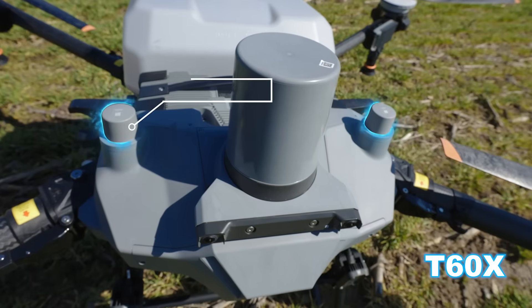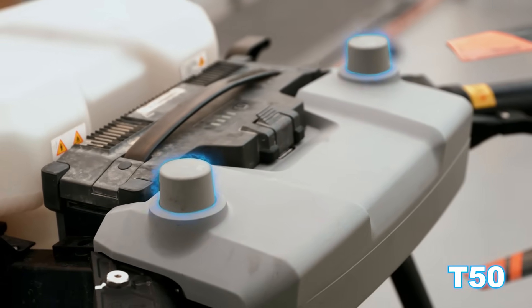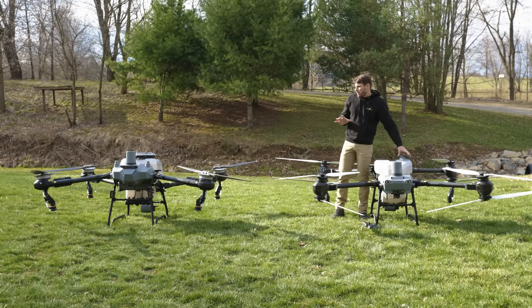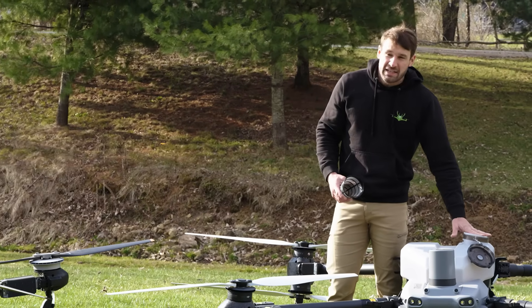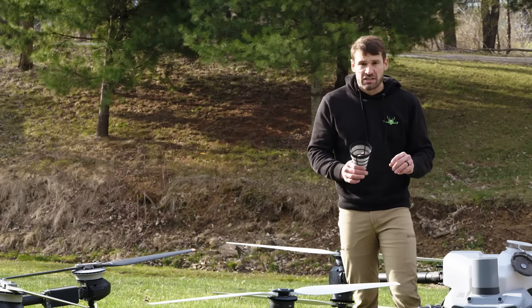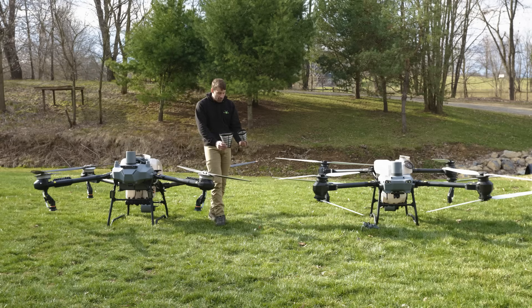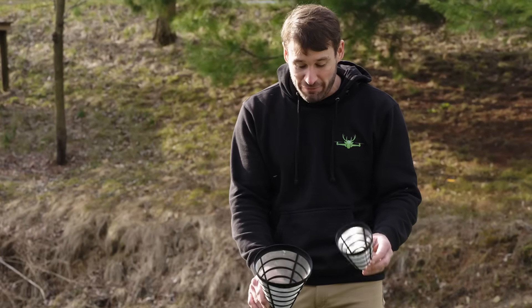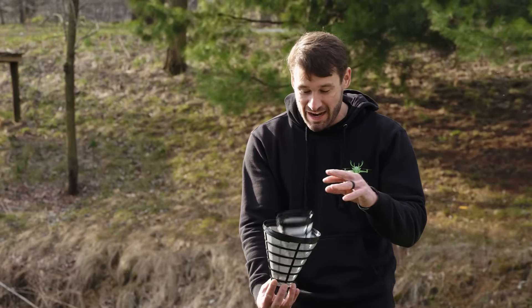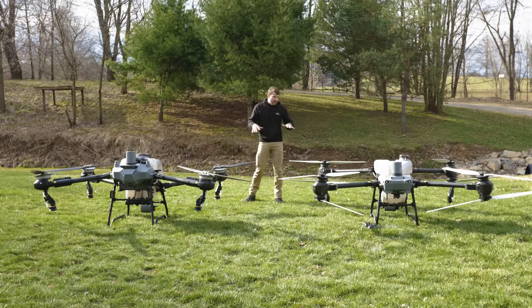RTK pucks on the T60X — everything's been moved forward, so the RTK pucks are in front right next to the radar. On the T50 the RTK pucks are behind the radar up front. Something I forgot to mention about the tanks is the opening size. The T50 opening is about 4 and a half inches across. On the T60X you're looking at 6 and three-quarter inches across — much bigger. Looking at the two filters side by side, you could fit the T50's filter inside the T60X's opening and barely see it.